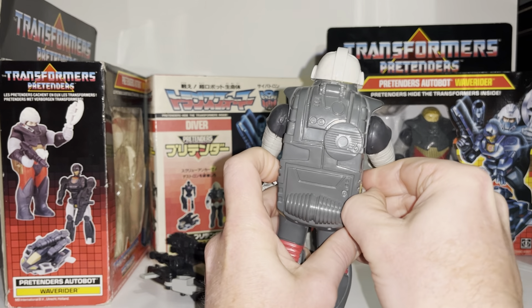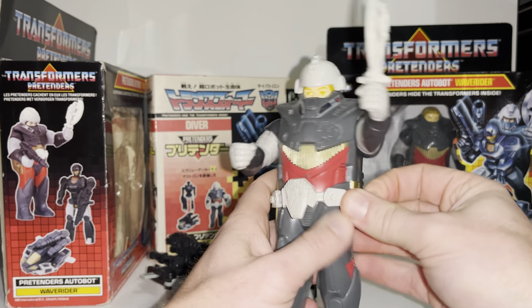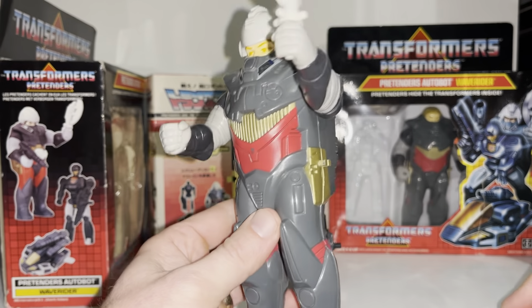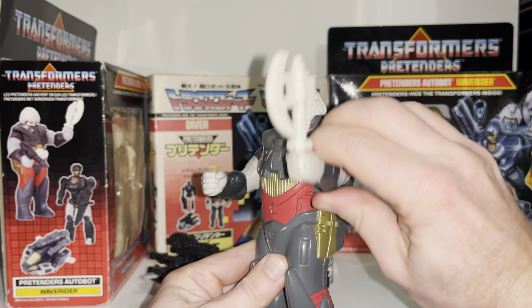The belt comes off as well, but the belt and helmet are mainly used to help hold the shell together. Be careful taking it off, and be aware that the clips and tabs can get damaged very easily. One thing to remember as a bonus is this is just gold painted plastic — it's not actually gold plastic.